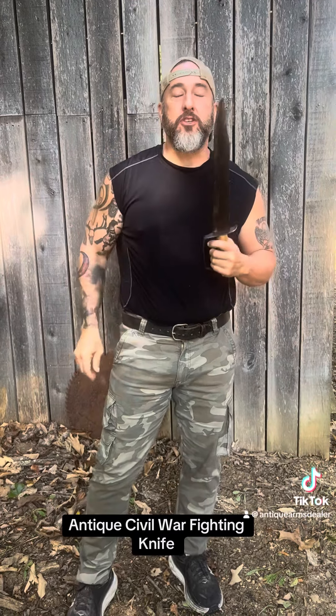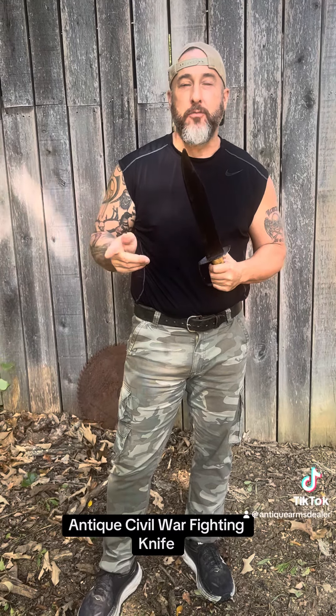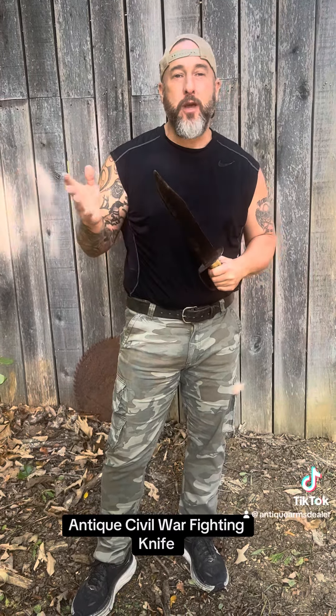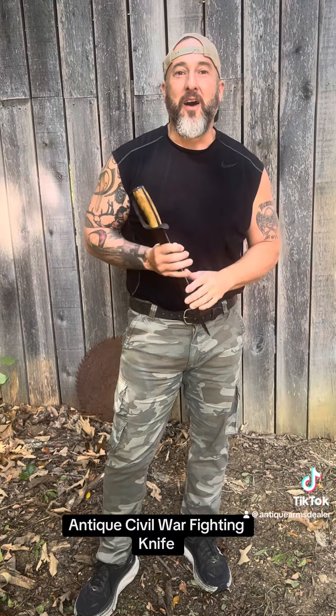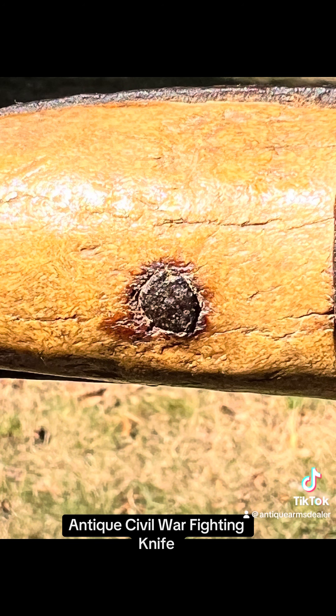All right, guys. I will have this knife on rebelrelics.com. May show it off on my Facebook page, Antique Bowie Knife. Appreciate you guys. I'm going to try to get back in the groove. Hey, the few people that reached out and wondered what was going on, hadn't seen anything lately — now you know why. Appreciate y'all. Thank you.